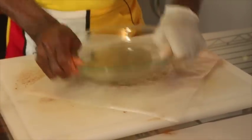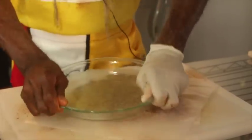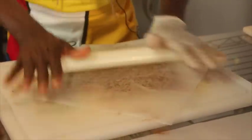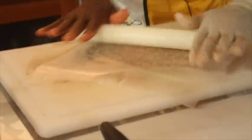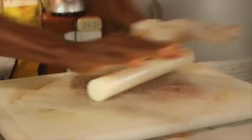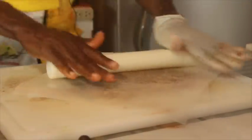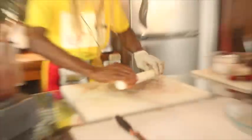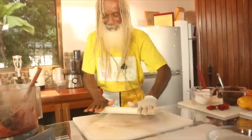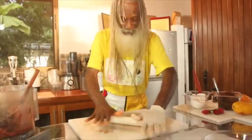Little secrets, tips from grandma's kitchen - bringing it all home to you, from my grandma to you, with love. That's how I learned, hanging out with my mother and grandmother in their kitchens. My mother was a great cake maker and cake decorator, and of course she made those pies - sweet potato pie, apple pie, pumpkin pie. You know how they did it, home style.